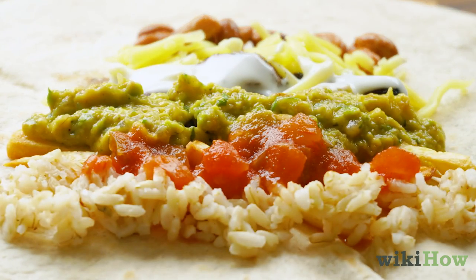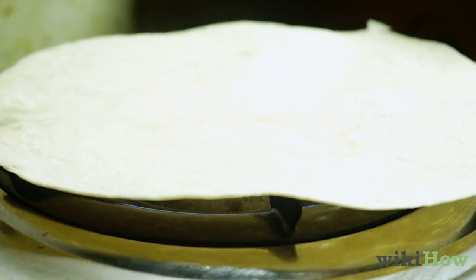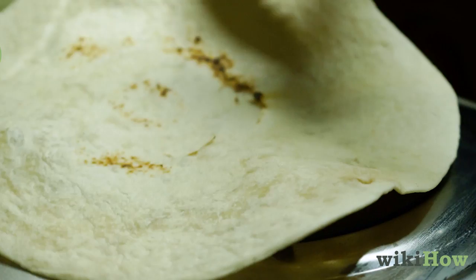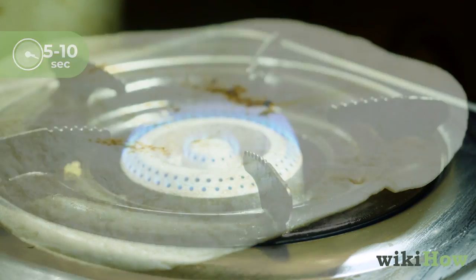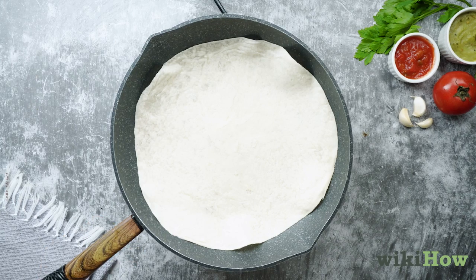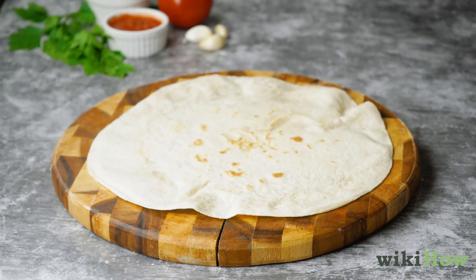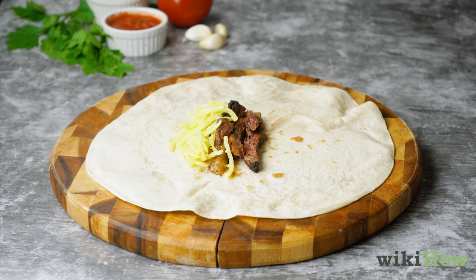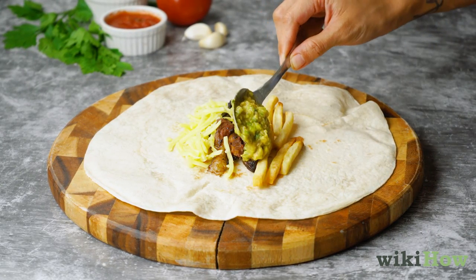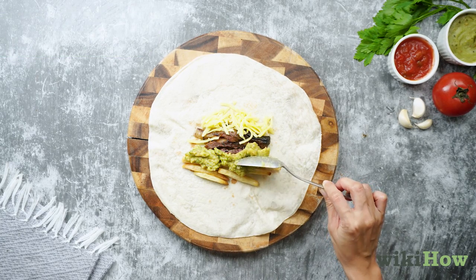To assemble your California burrito, warm your flour tortilla by laying it on the burner of a gas stove for 5 to 10 seconds. If you do not have a gas stove, you can lightly warm it in a skillet or microwave it for 30 seconds. Lay the tortilla out on a flat surface and add your meat, cheese of choice, french fries, and guacamole until they cover about two-thirds of the tortilla, leaving one-third empty to roll.